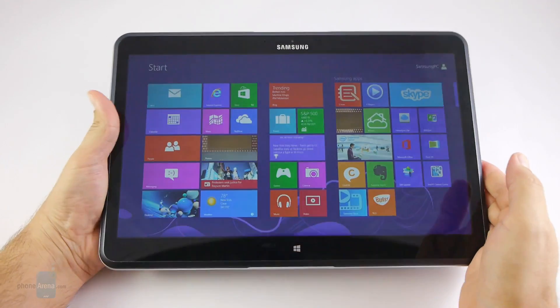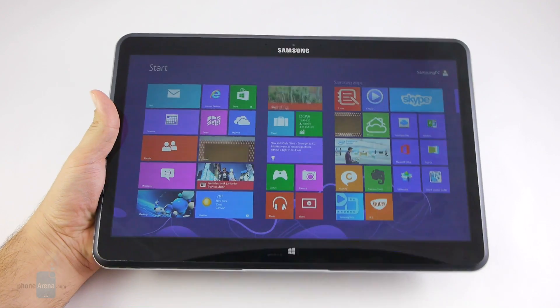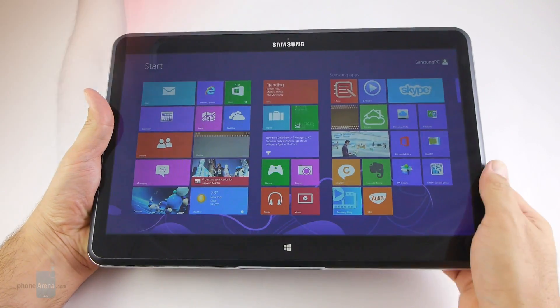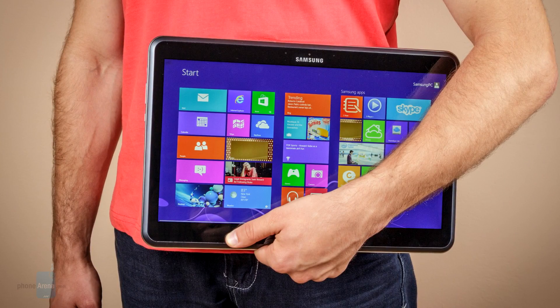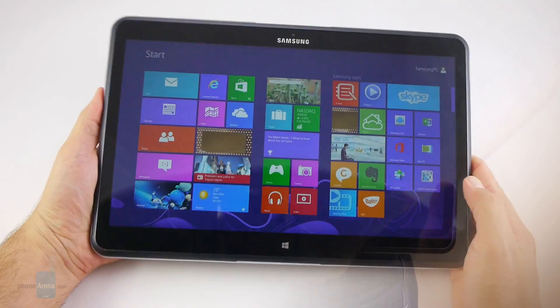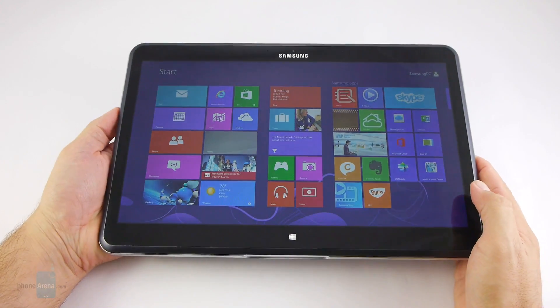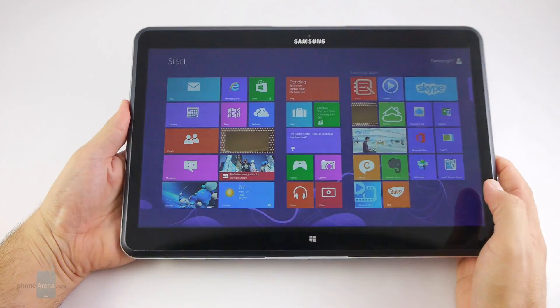When closed in tablet mode, however, it has the obvious shortcoming of being a pretty big and heavy one, weighing twice what your average 10-inch does. Your hands won't get extremely tired when you hold it with both, but most of the time you need to rest it against your body for support. This form factor is somewhat more useful when reading or watching movies in bed, as you can lean it against the headboard or your knees.